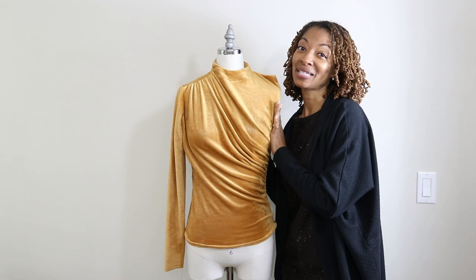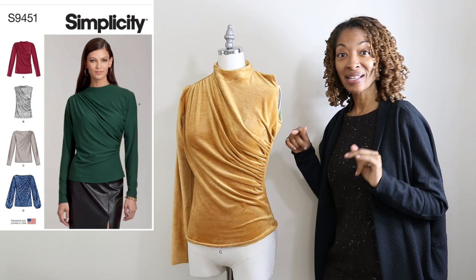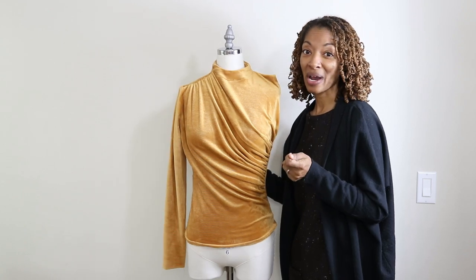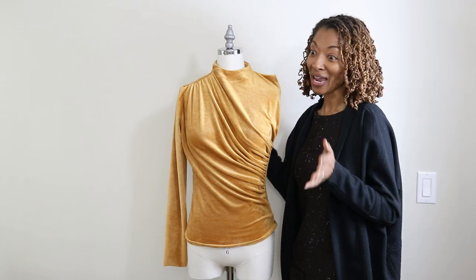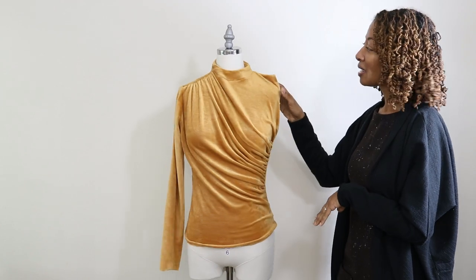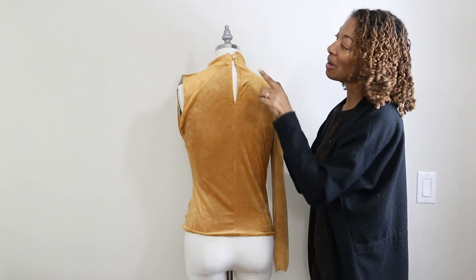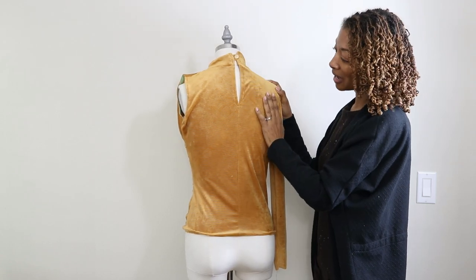Next we have Simplicity 9451. This top ended up having one sleeve because I made a mistake when I was cutting out the fabric — I cut the sleeve pattern in the wrong direction and only had enough fabric left for one sleeve, so I just went with one sleeve as the final result. It has a little opening in the back with a loop at the top, and I found a gold button to add to the top.